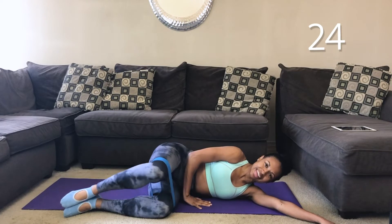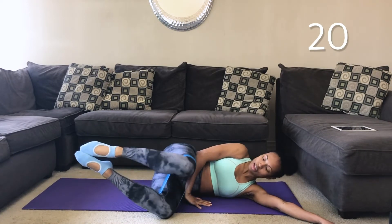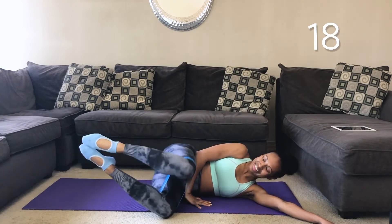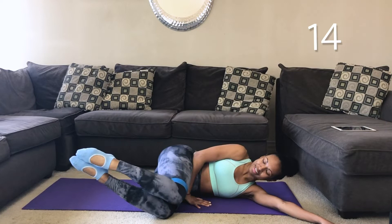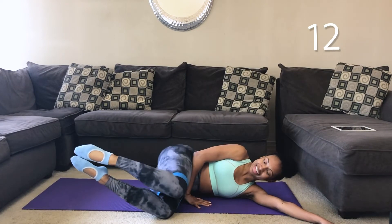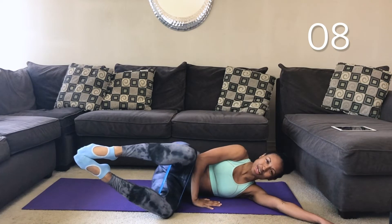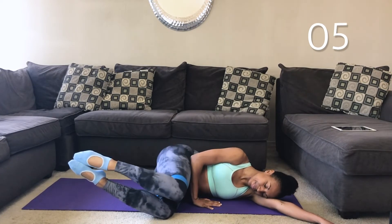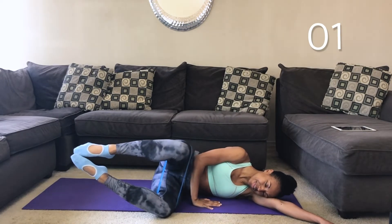Open, close. You can also lift your shins off and open and close to give you more range. Open to your clam, and close. Control it. Keep your toes together. Stretch the band like you're trying to pop it. 30 seconds. Relax your upper body. Keep pressing that front hand to the floor.